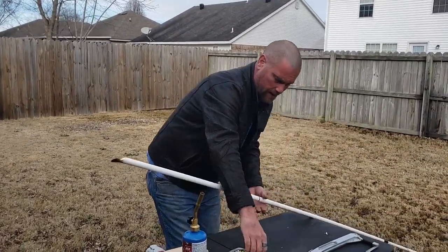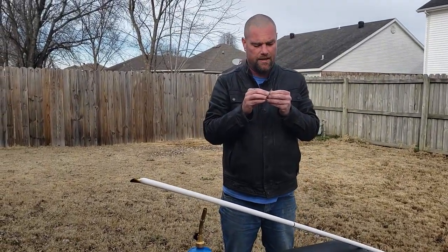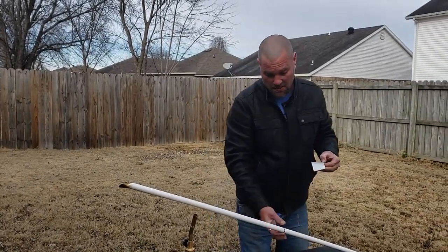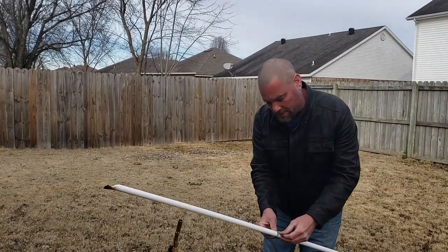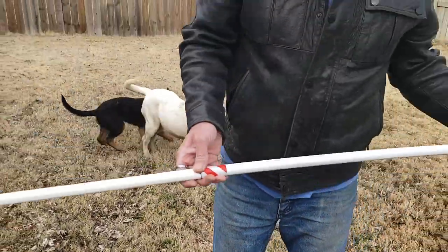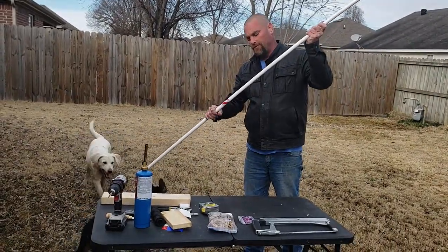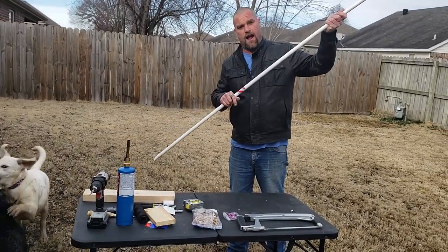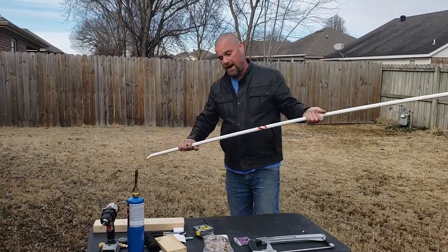I also go ahead and put some reflective tape down at the bottom, on the 30-inch mark. While you're out there in the dark setting these things it can be tough to see, so why not? When I'm setting this in the ground, I can see this with my headlamp and I know when I hit that mark that I've driven it 30 inches into the ground, which gives me enough support to make sure a big fish can't yank it out.